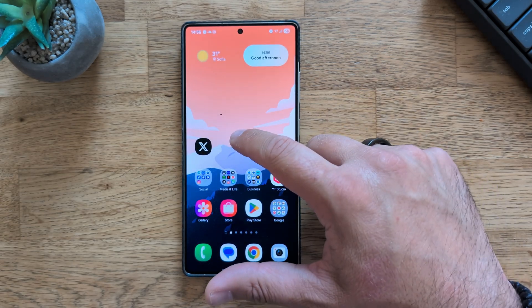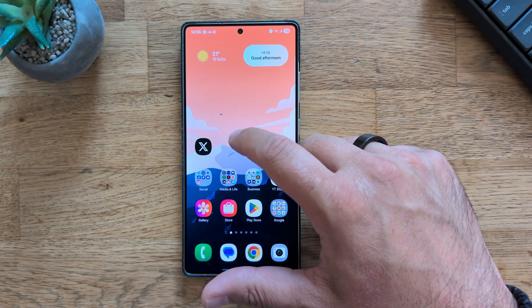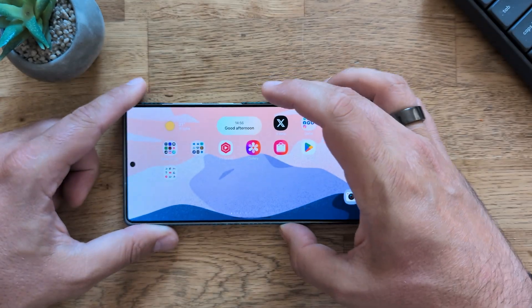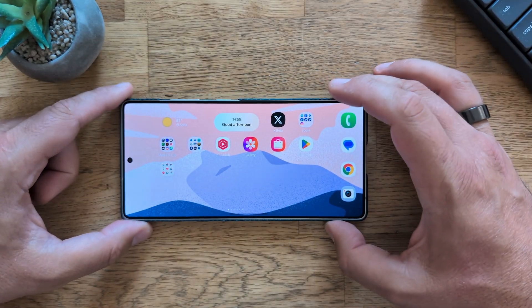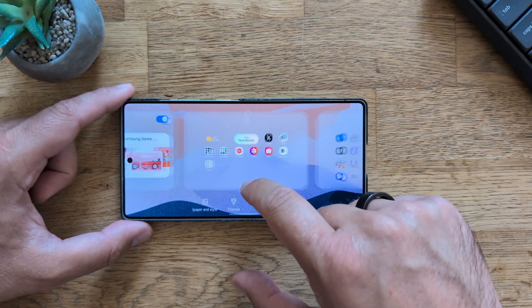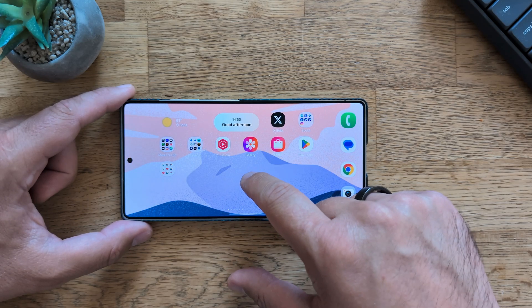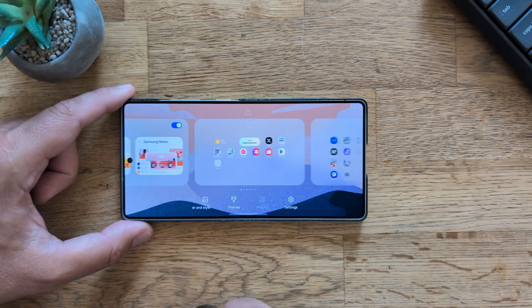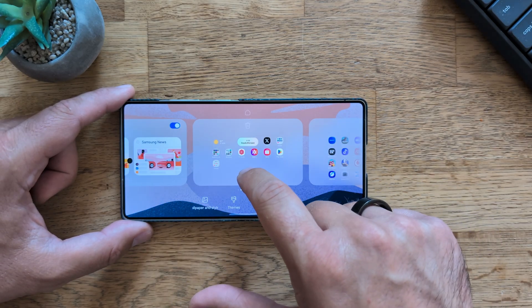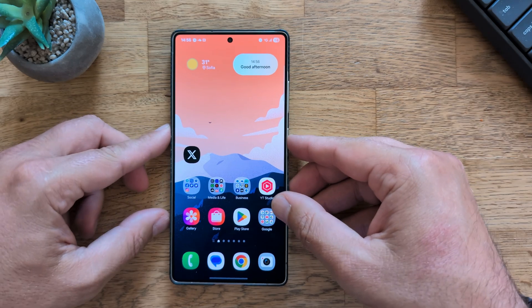Everything else in Good Lock seems quite stable with only occasional drops here and there — typical Samsung beta behavior. Checking landscape mode — it's very stuttery. I don't know why they're not fixing this; it's just not good. Once you exit landscape, you're back to the smooth experience, though the animation when switching for the first time is a bit weird.